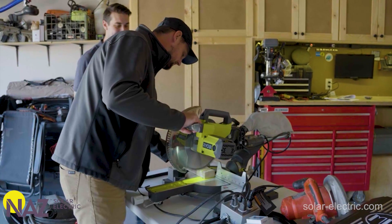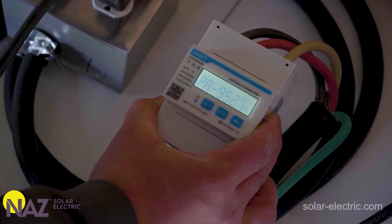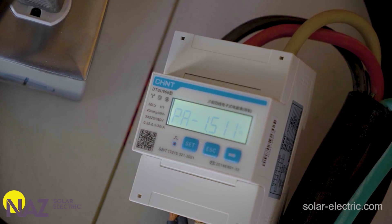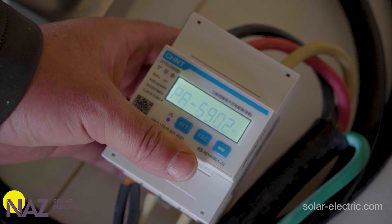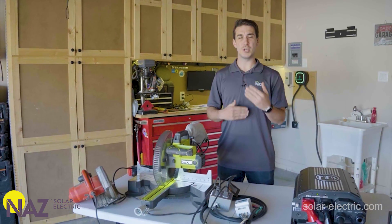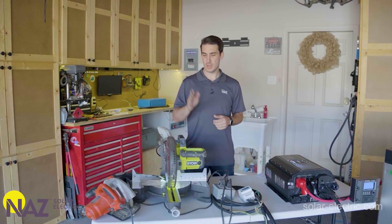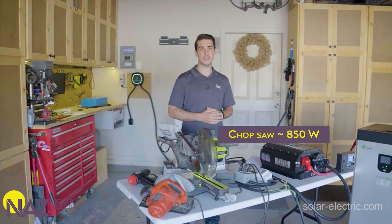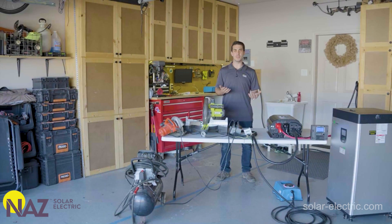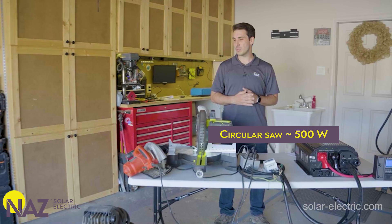First we tested each load individually. The chop saw was running at about 850 watts continuous. The heat gun pulled about 1,500 watts on its own. The air compressor was similarly about 1,500 watts by itself. And the circular saw on its own was pulling about 500 watts. So now that we have an idea of what each one needs individually, we're going to try to run them all at the same time.